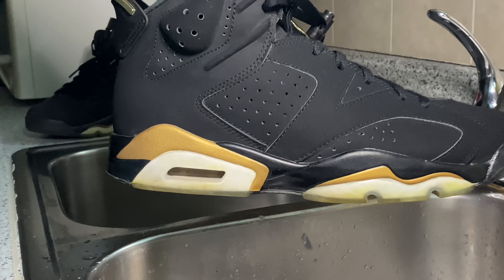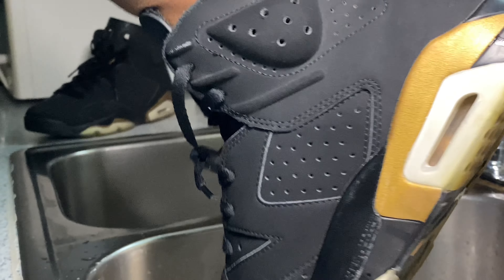All right, so now we've got the uppers all nice and cleaned up. I'm going to go ahead and switch over to my stiff texture brush and I'm going to begin cleaning up the midsoles and the outsoles as well.